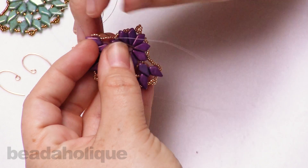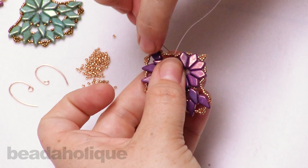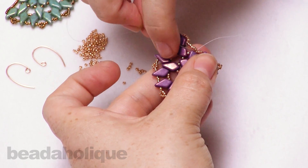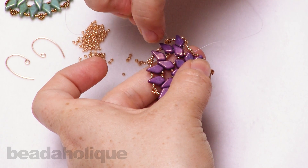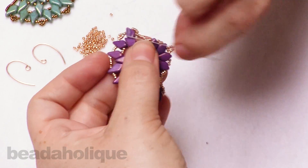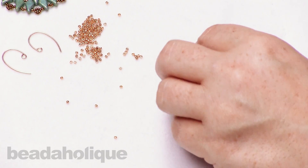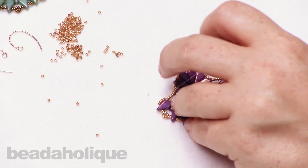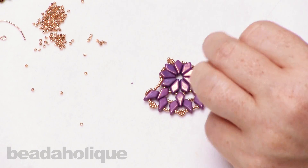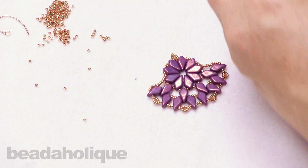I'm going to do one more little knot, going through one more bead for security. That is our earring. Now I'm going to zap off that thread — I have at least a good foot left over. I always say better safe than sorry with the amount of thread you're going to use. I used about three to three and a half feet, but you can probably get away with two — I just like to have a little bit extra.